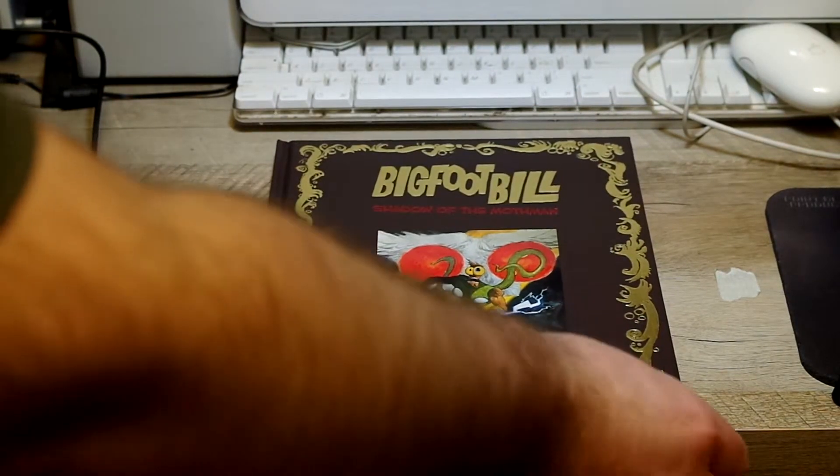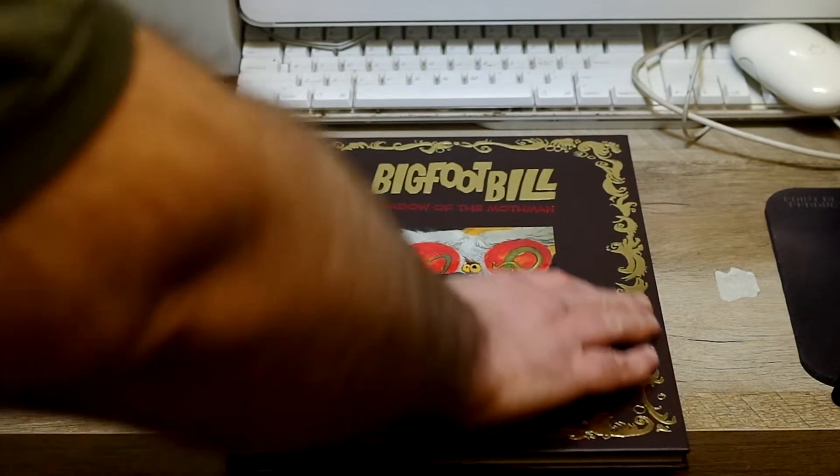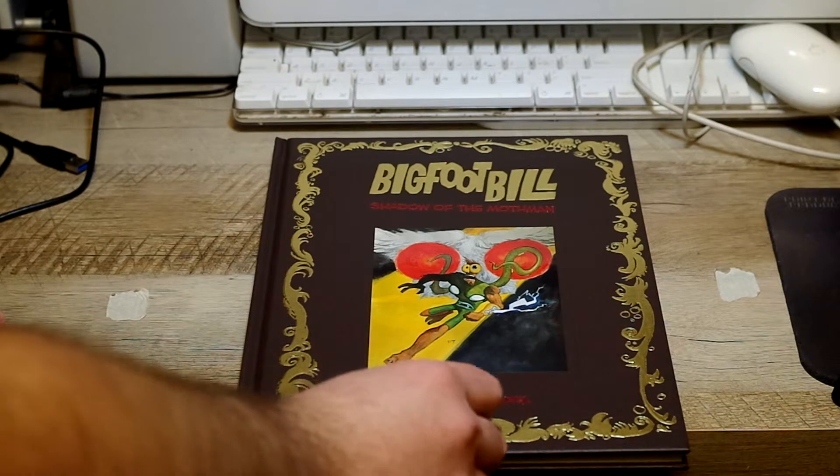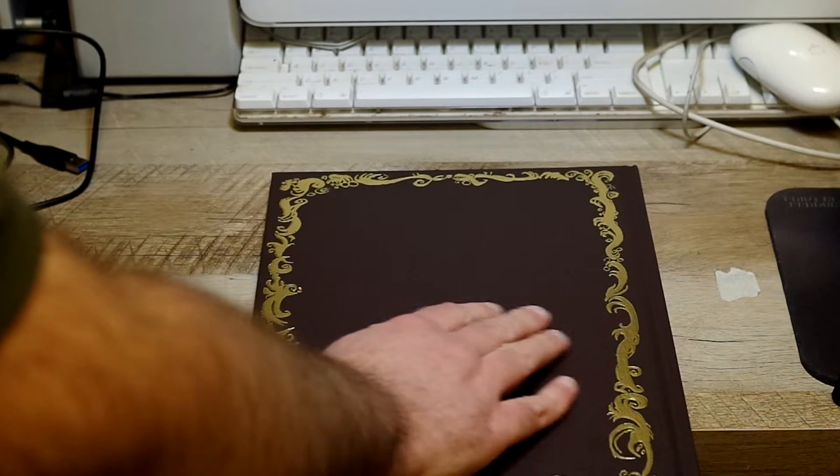As you can see, it's hard cover bound, beautiful gold leaf, and embossed on the cover. Just gorgeous. Gorgeous presentation.